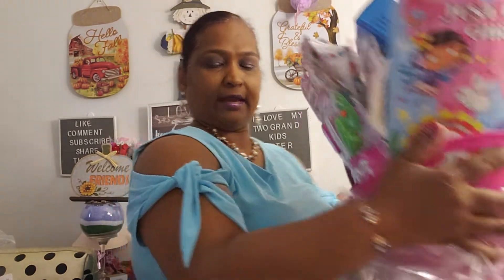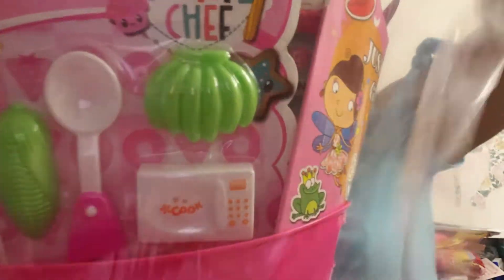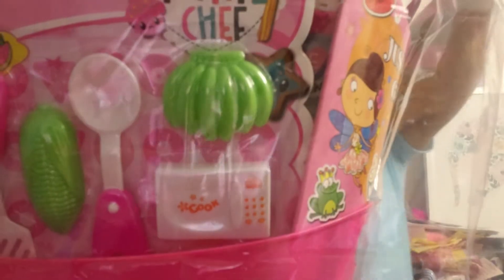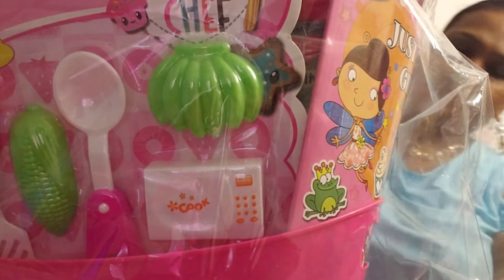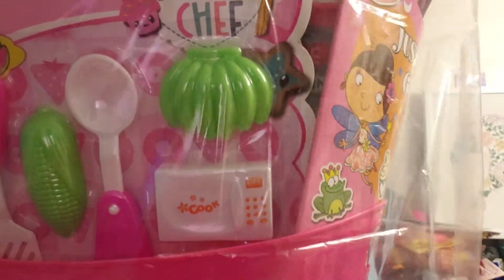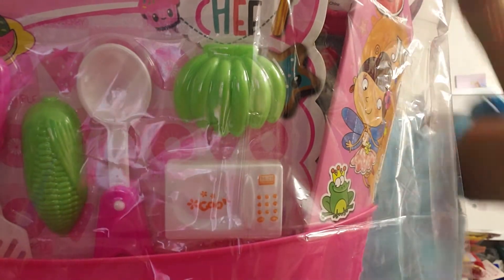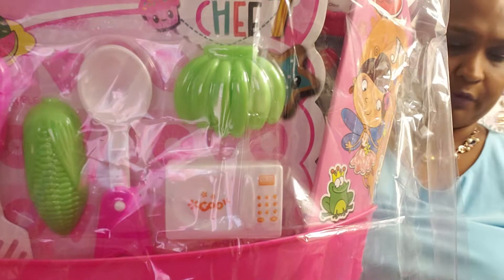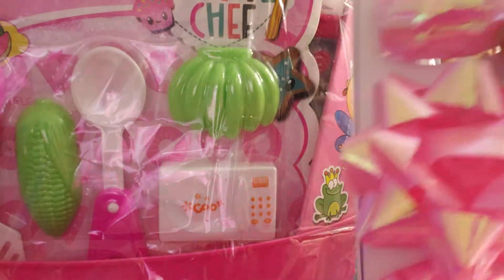This is what her basket looks like. Now let's get ready to wrap this up — wrap up this baby! It's hers, so now I don't have to worry about lifting it.